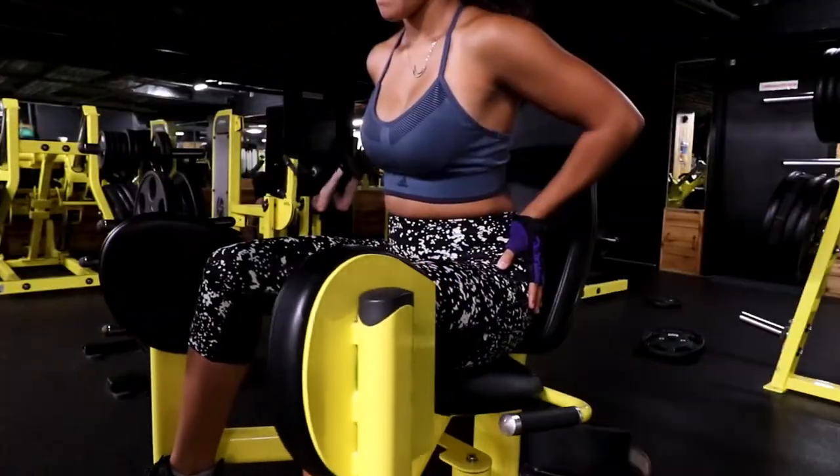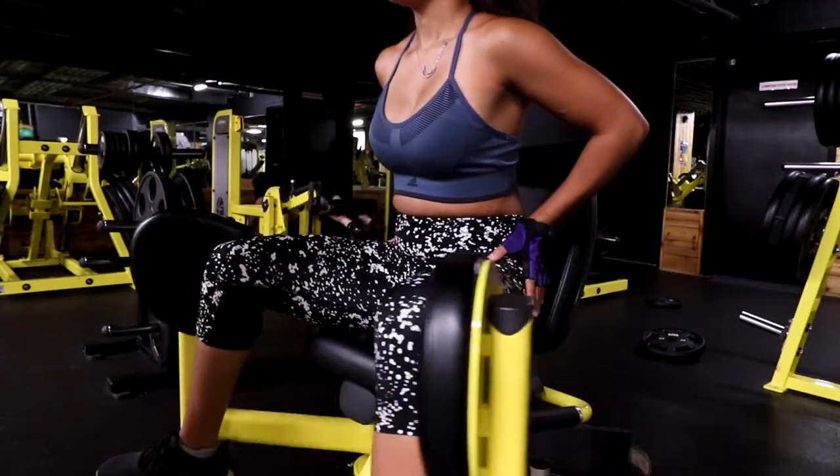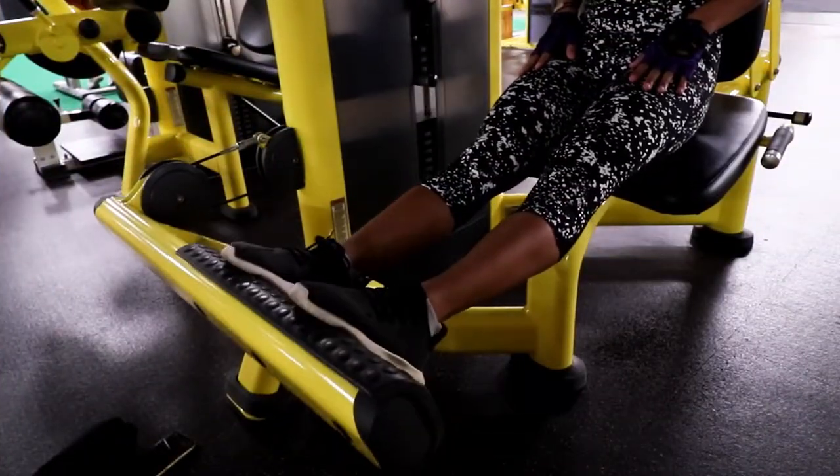In my workout list I just have this written as 'spread machine' with 'glutes' in parentheses because I forget its name — I think it's the hip abductor or something with hips. I feel it in my glutes, I spread my legs, so 'spread machine' it is. I have this set at 155 pounds and I do five sets of 12. I do this at the beginning of every workout.